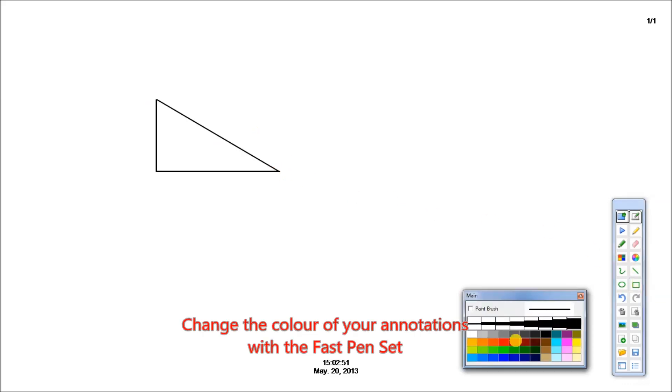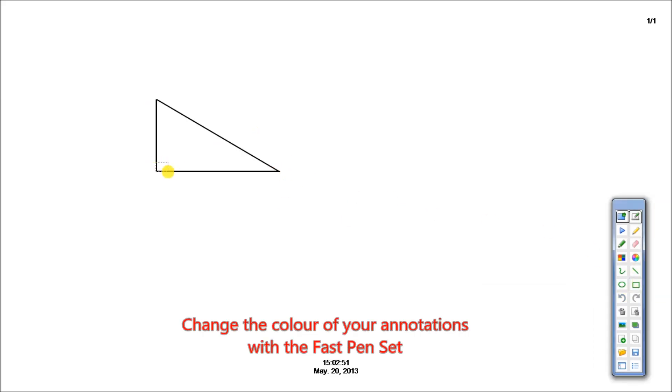Similarly, you can erase or highlight in straight lines, free lines, circle, or rectangle. You can change the color of annotations with the fast pen set.